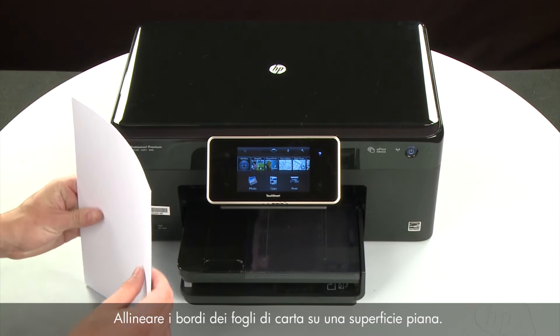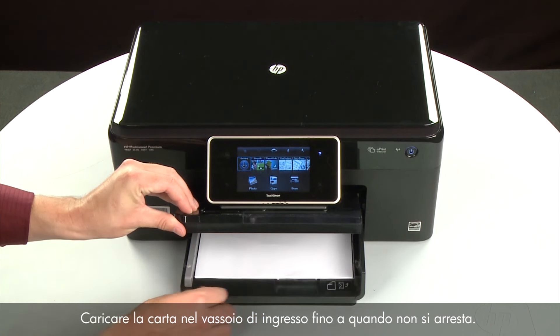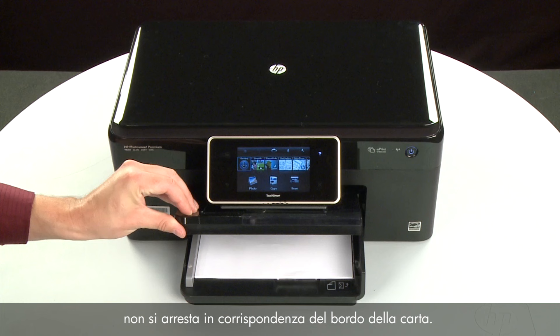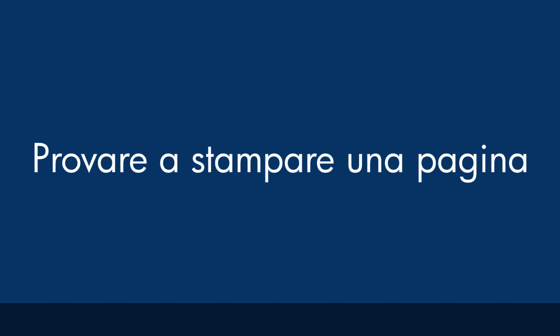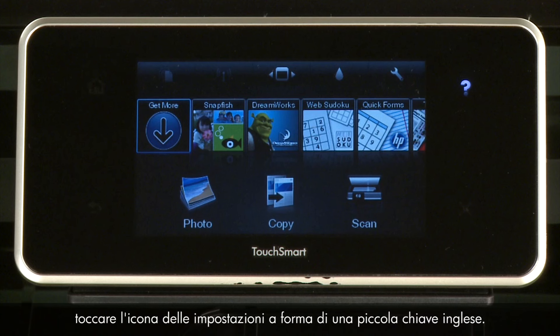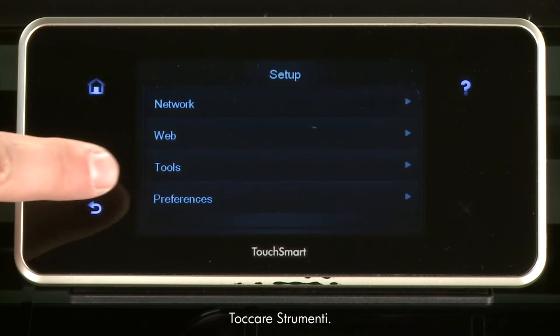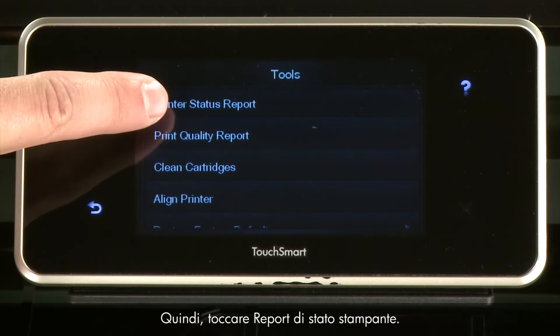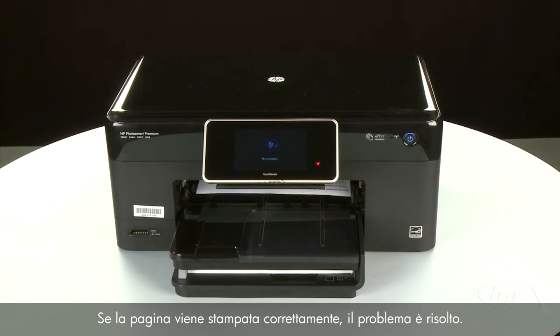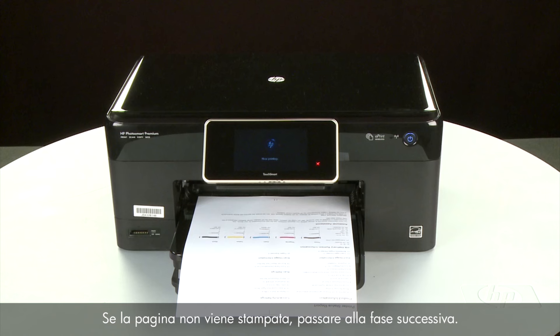Align the paper, raise and hold the output tray, load paper into the input tray, and slide the width guide to the edge without bending the paper. Lower the output tray. Touch Settings, then Tools, then Printer Status Report. If the page prints, the issue is resolved and you can reconnect the USB cable and resume printing. If the page does not print, go on to the next step.